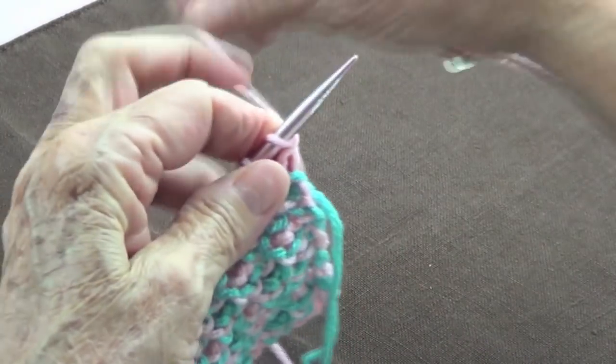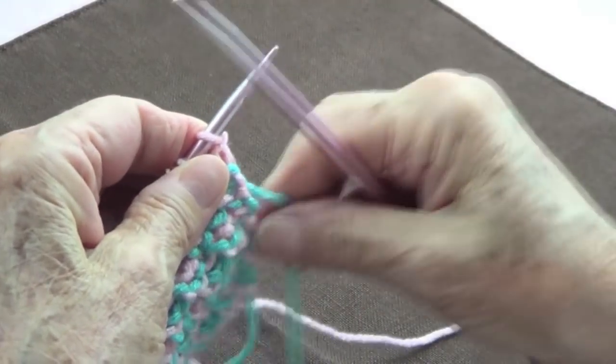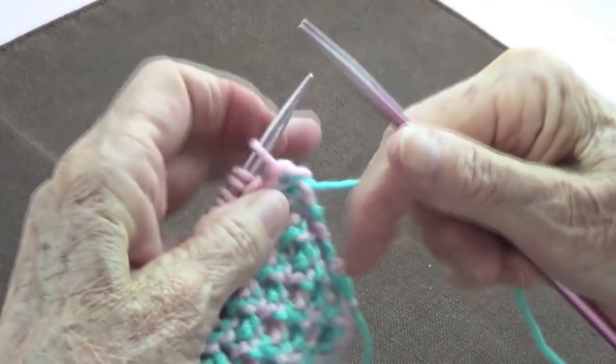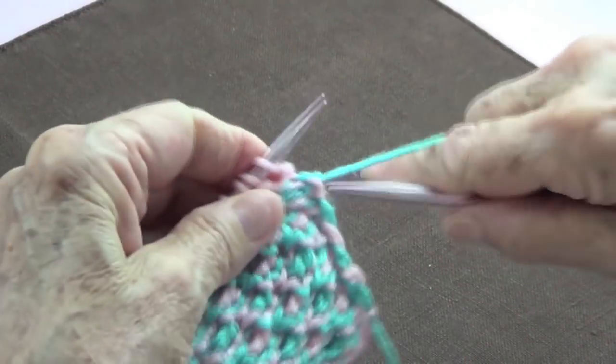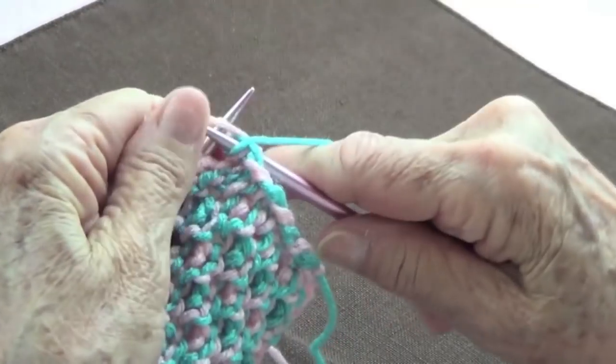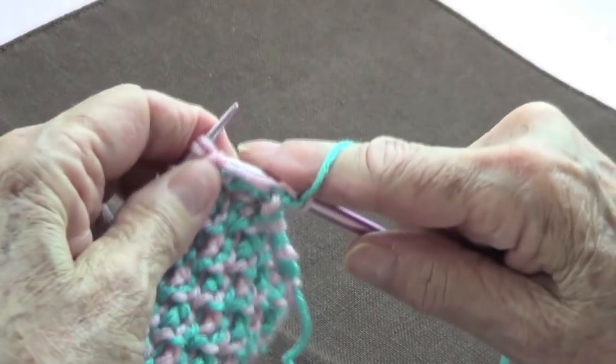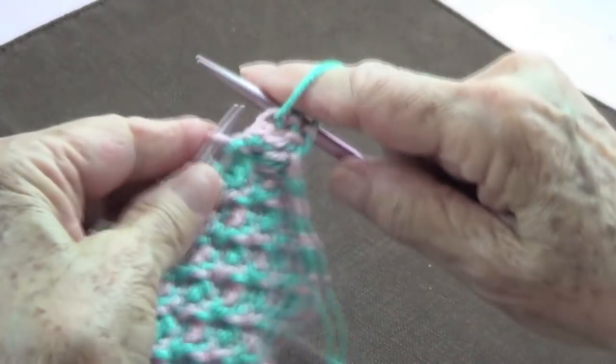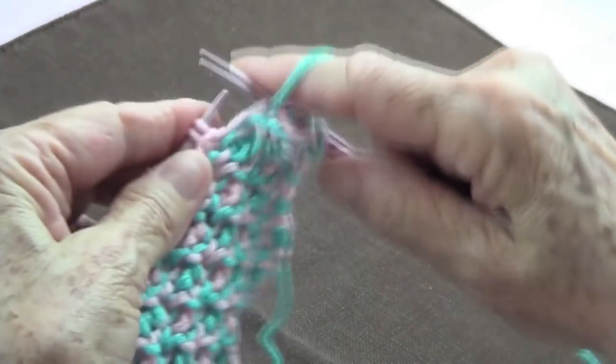Leave the pink in the back and pick up the blue. Purl all the way across — this is row number three and it's the same as row number one.